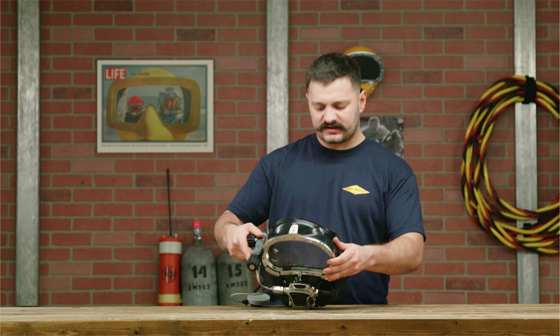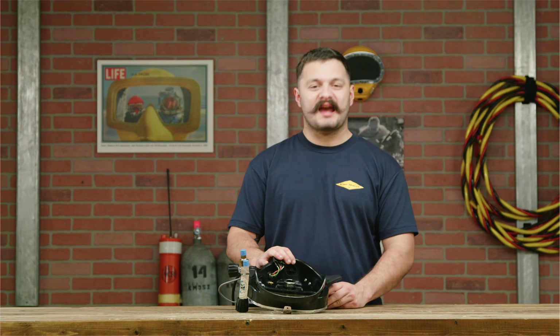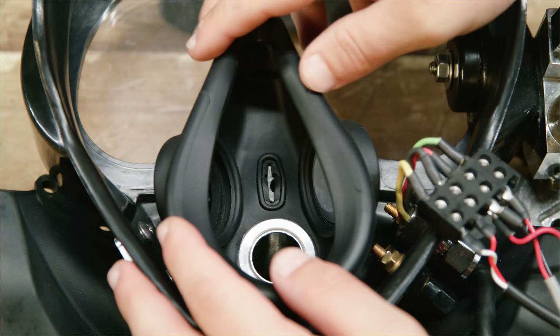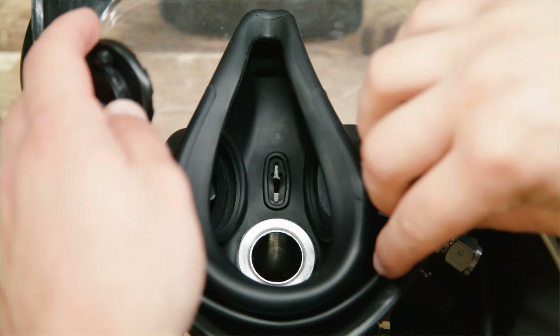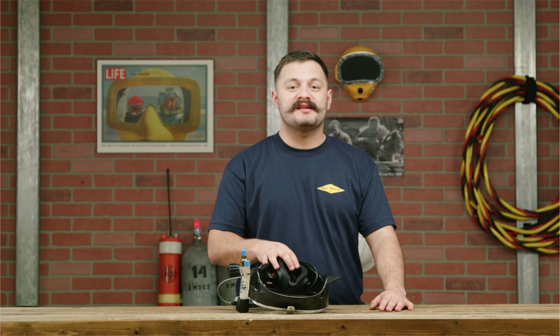After the screws are torqued, go ahead and flip the mask over, install the oral nasal mask, and then the microphone. Once both the oral nasal mask and the microphone are installed, let's go ahead and install the nose block device.